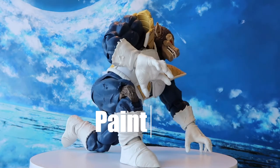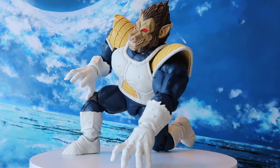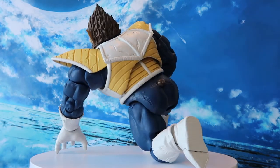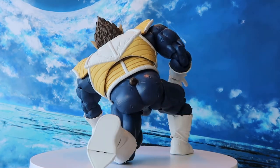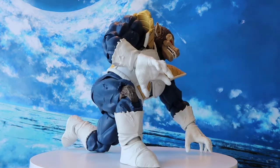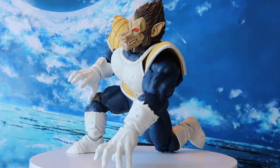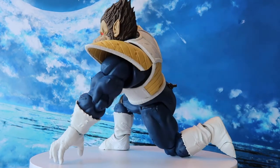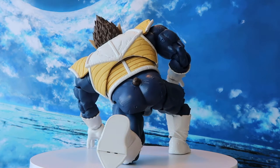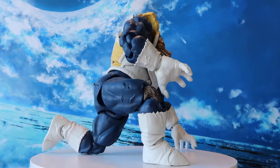In terms of the paint job, the Great Ape Vegeta gets a huge thumbs up from me. The color separation is done nicely in the face with dark brown for the ape hair and lighter brown for the skin tones. The bright red color of the eyes really pops. The signature Saiyan armor is separated into white and yellow color, with the battle suit being dark blue. The white also extends to the hands, which are the gloves, and the boots. Compared to other recent releases, upon close inspection I can't find any paint bleeding or paint defects. Big props to Bandai Tamashii Nations for their quality control on this figure.